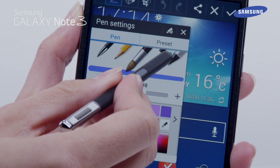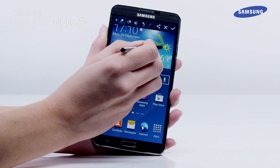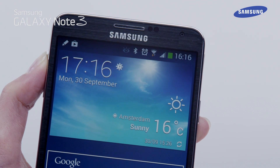Tap on the Pen icon if you wish to adjust the Pen setting. You can write or draw on top of your screenshot image. Tap on the tick icon to save the screenshot. It will be saved in the Screenshots folder of the gallery.